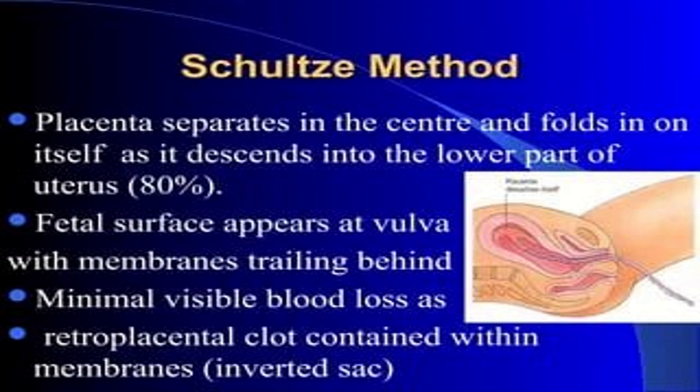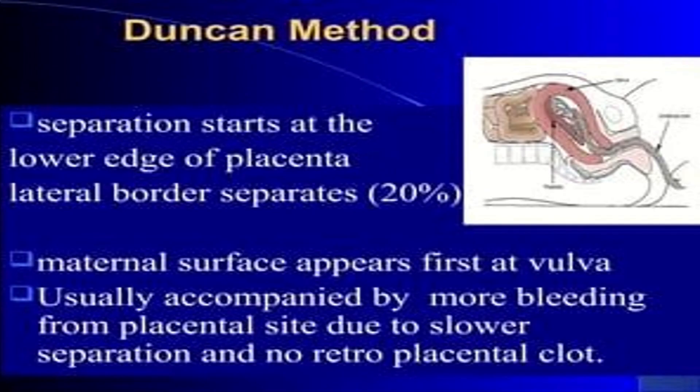Now we will discuss the Schultze method of placental separation. The placenta separates in the center and folds in on itself as it descends into the lower part of the uterus in 80% of cases. The fetal surface appears at the vulva with the membrane trailing behind, with minimal visible blood loss as a retroplacental clot is retained within the membrane inverted sac. The Duncan method involves separation starting at the lower edge of the placenta, with the lateral border separating in 20% of cases.